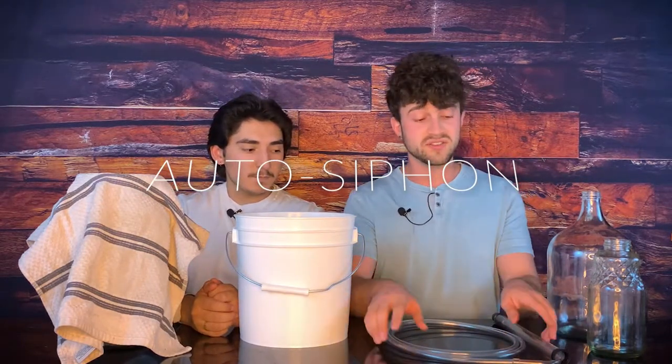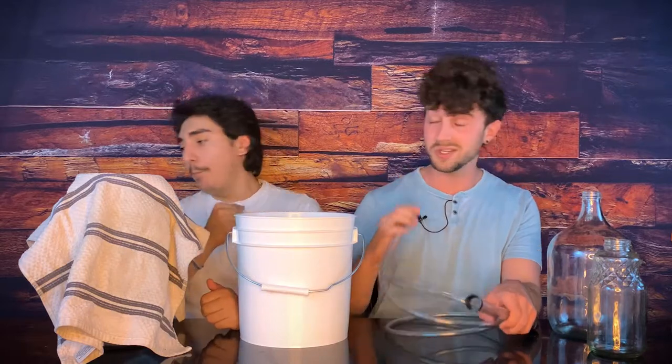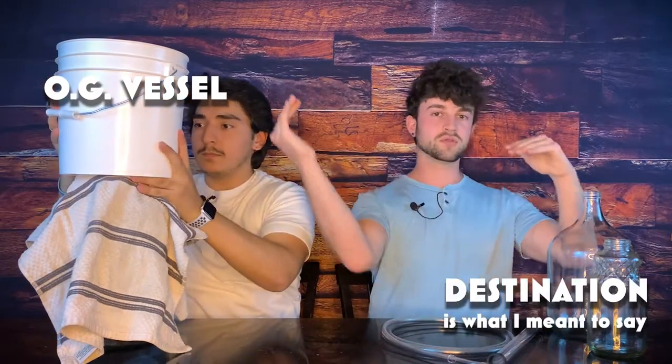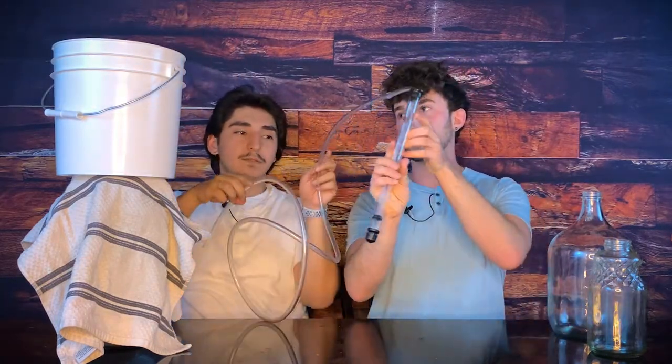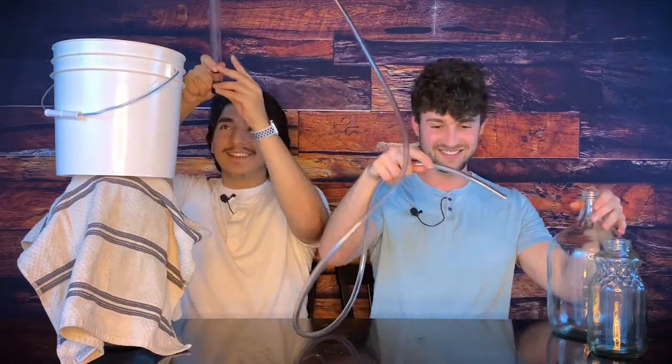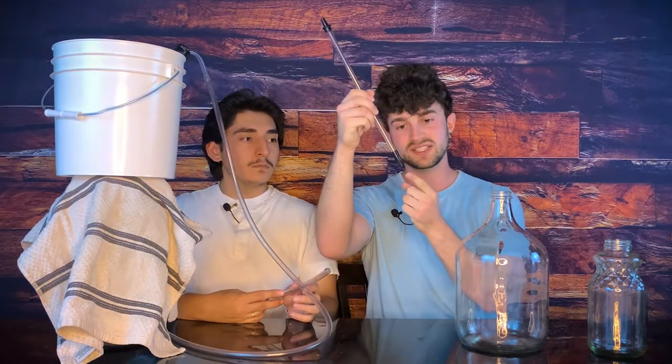This is an auto siphon — there's a link in the description. The benefit is that you pump it a few times and the siphoning action starts; you don't have to suck on the end of it. The key to siphoning is to have your original vessel elevated above your destination vessel because gravity pulls the liquid down. I'm also using a wine filler — it allows liquid to flow when pressed in, but when you pull it out the flow stops, letting you transfer between containers. Because there's more than a gallon in here, I'm gonna be using two containers.